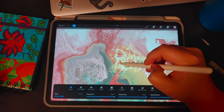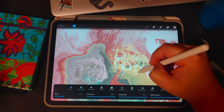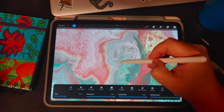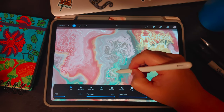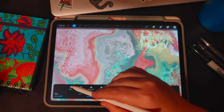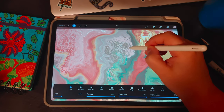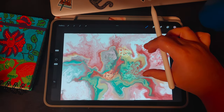Bring that brush size down and play with those edges. Just playing with the last little bit of those edges, which I think is really pretty. And I like how that turned out. And those are my stamp cells.